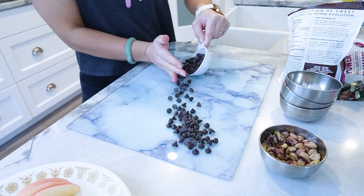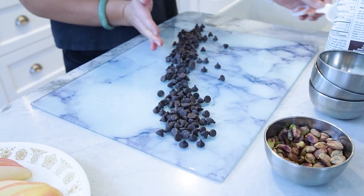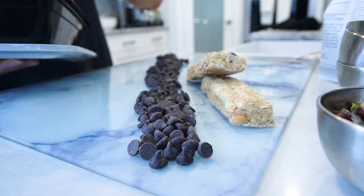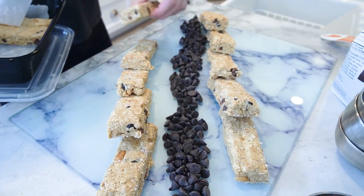Here is your step-by-step procedure. Sprinkle Krista fiber chocolate chips generously across the platter — let the holiday spirit shine through in every bite. Place Neri's homemade protein bars in a visually appealing pattern on the platter. Consider festive shapes or colors for added holiday flair.